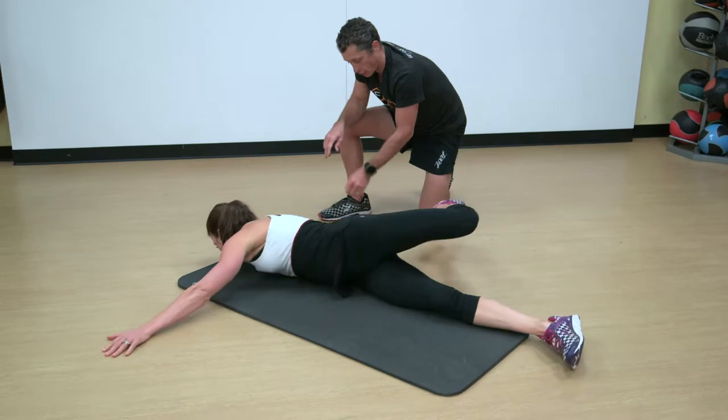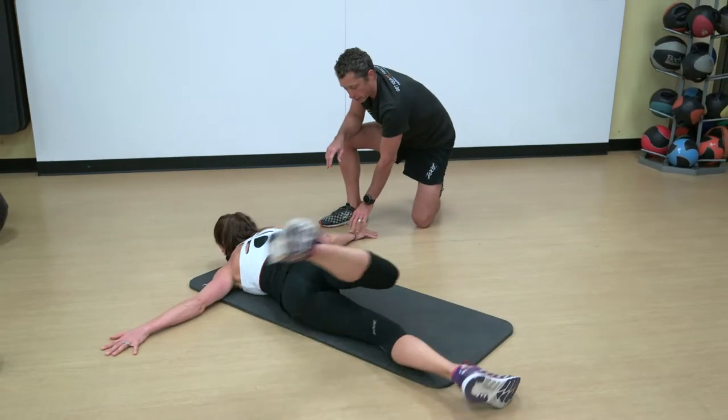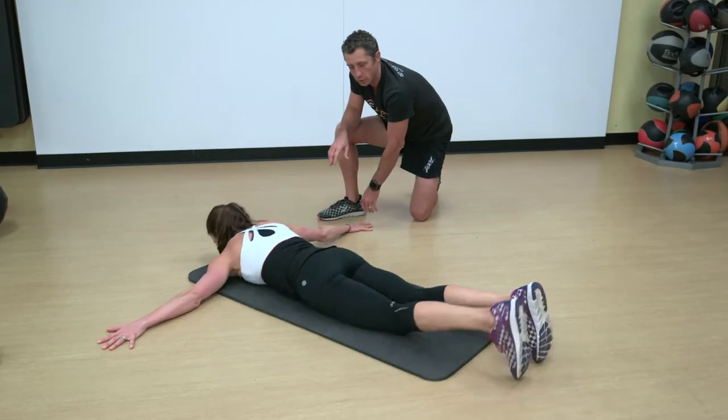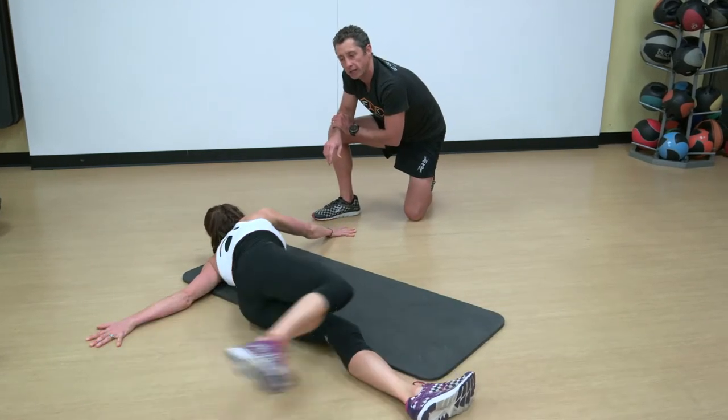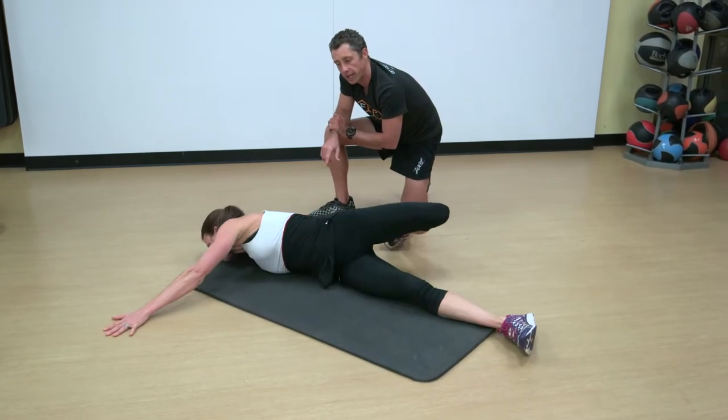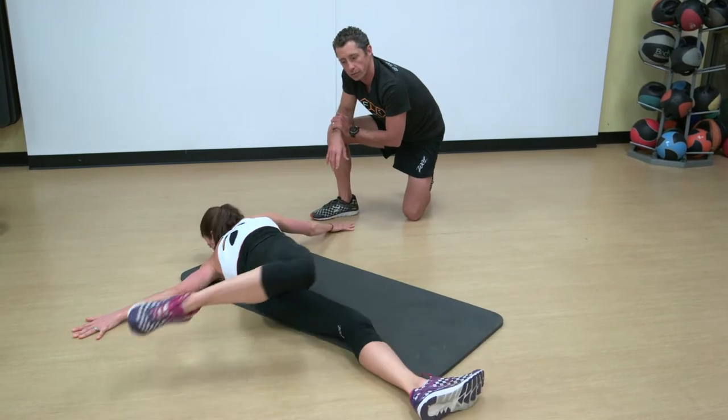Arms stretched out to the side, grabbing the ground firmly with those hands, and rotating a leg over with a bent knee as high as you can towards the hand, but never forcing range of motion.